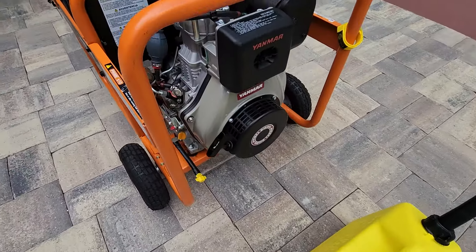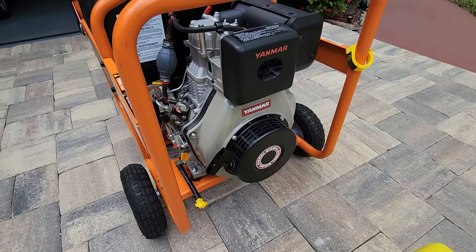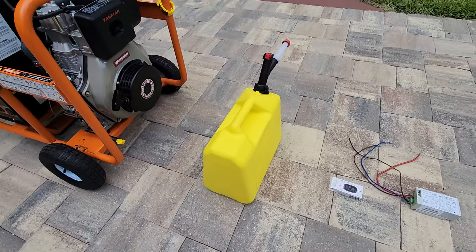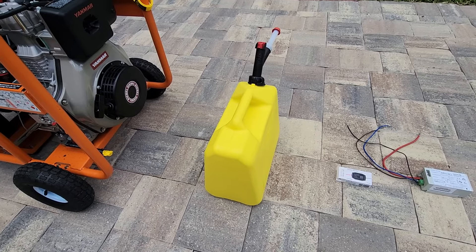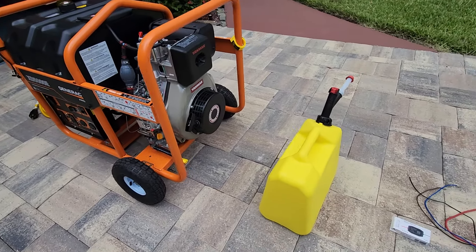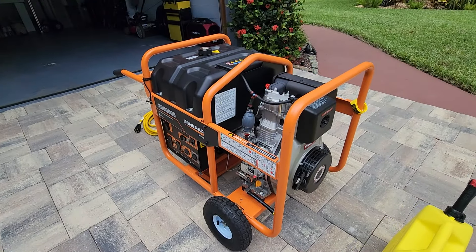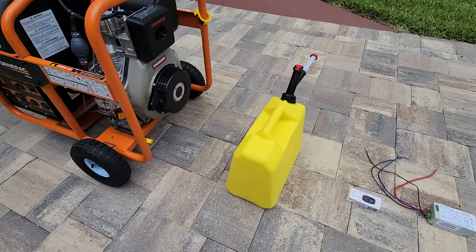We have a Yanmar diesel engine. I really like it — it's nice and reliable and will probably run forever. We have extra fuel tanks. I like the diesel rather than gasoline for storing in the garage over long periods of time. I put fuel stabilizer in both this tank and the extra fuel tanks.